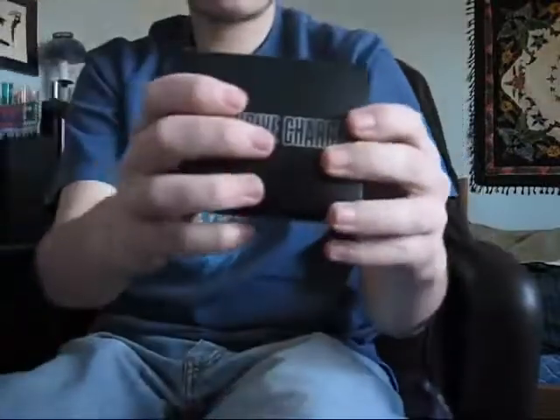Besides that, you just get some BBs and a box with a power charger inside. You figure it out — you know what it looks like.